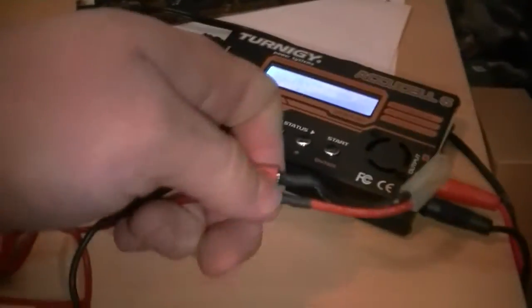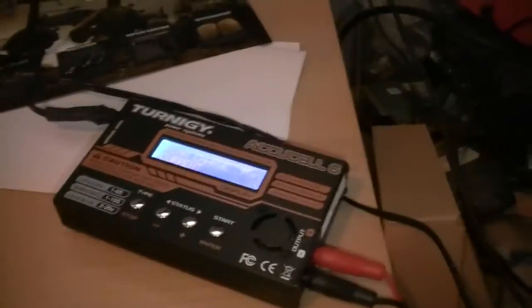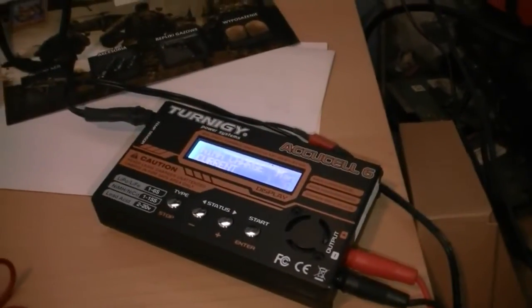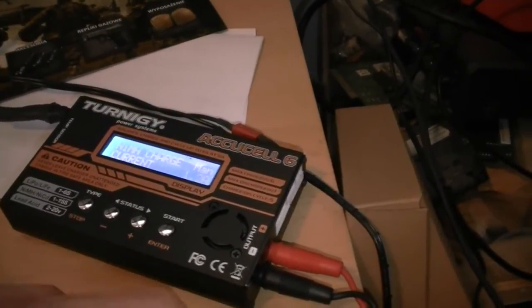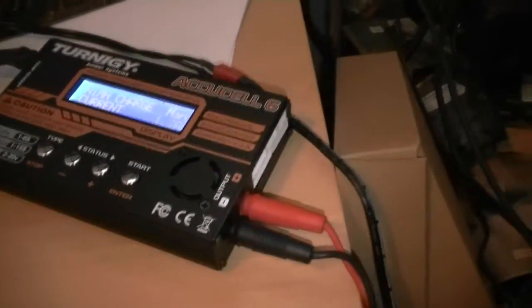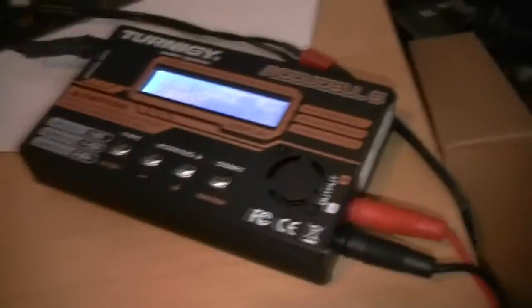So this is how we charge it. I have this connector on these. This is a Ternigia QCell 6, which is a clone of the IMAX B6 I usually mention in my videos. I heavily recommend these chargers for airsoft and RC modeling.